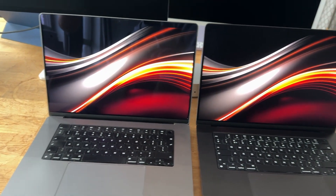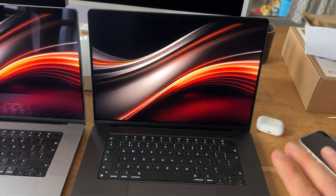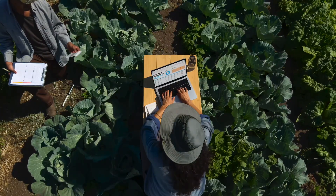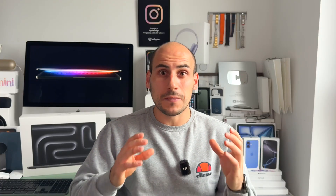Here's when I believe you should get a nanotexture display and when it's not as important. First, as you've seen, glare and reflections are significantly reduced on the nanotexture display. This is great for people like photographers, digital artists, or those who travel outdoors a lot and don't have much control over their lighting. For these people, the extra money is definitely worth the upgrade.